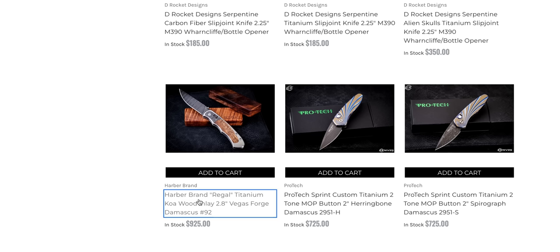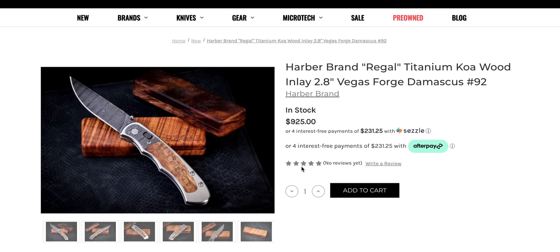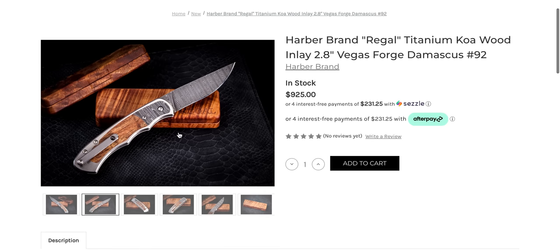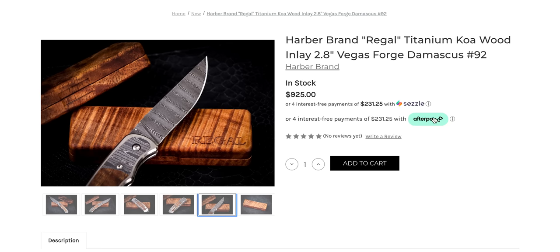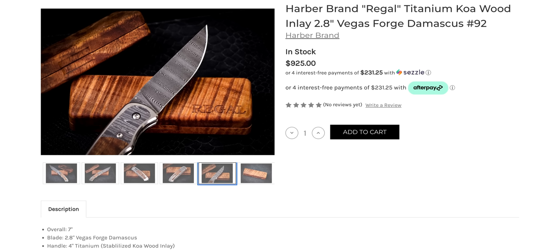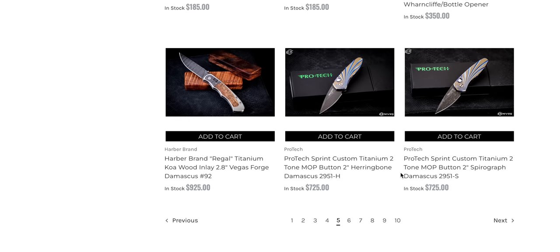Holy cow, what is this? I've got to look at this. Harbor Brand Regal, Vegas Forge Damascus. Holy moly, that is freaking beautiful. That's gorgeous — look at this. It's not a very big knife, but it is made in the USA. I really, really like eKnives for their selection of USA stuff. It's not just a few things — they have an enormous amount of USA-made knives and there's a clear emphasis on it, which is really cool.